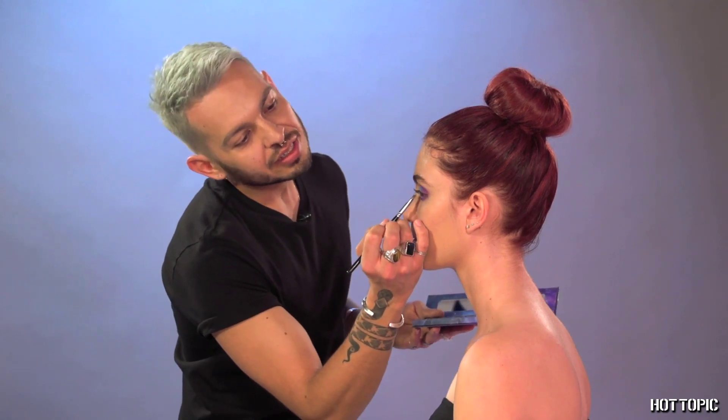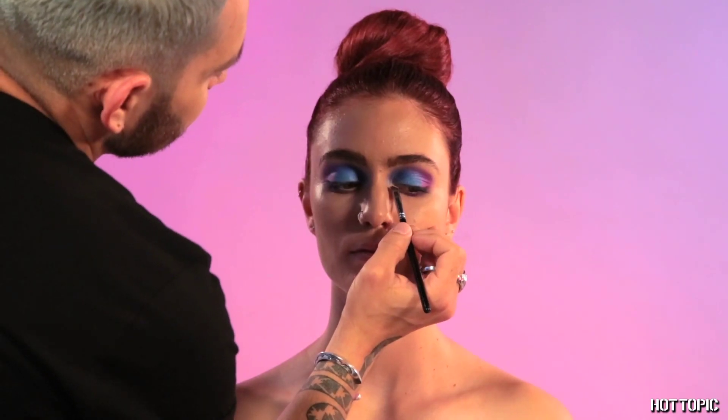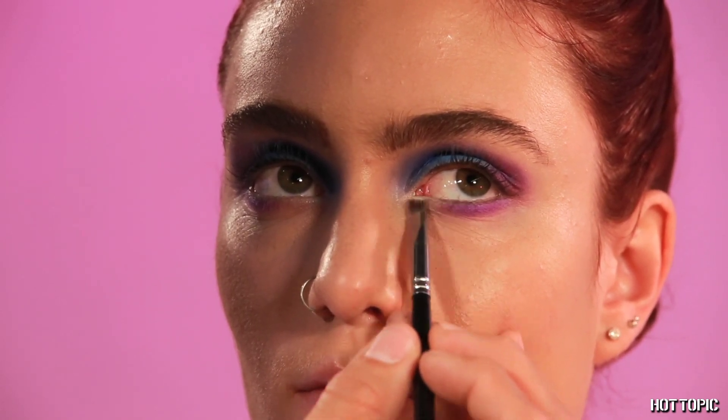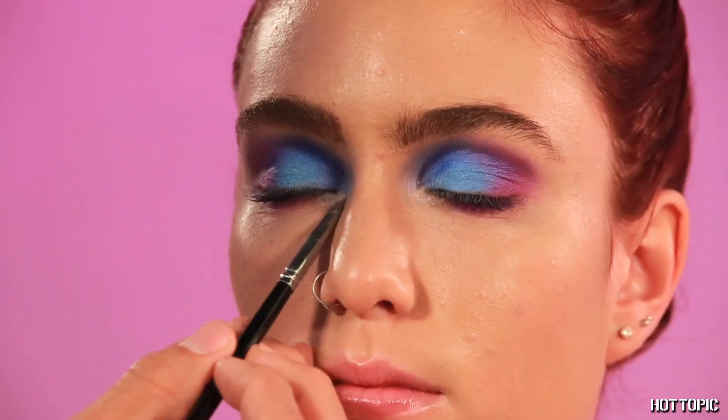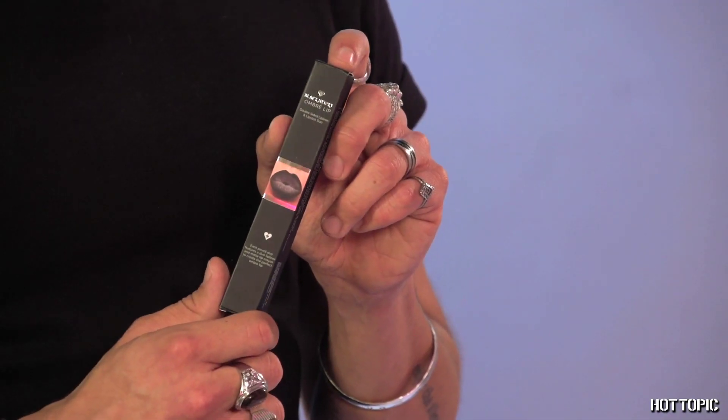Now we're going to highlight with Sun at the tear duct and lower lash line. We'll be using the Black Heart Ombre Lip in the shade Black and Gray — we're going to utilize this on the lips, but also on the eyes.